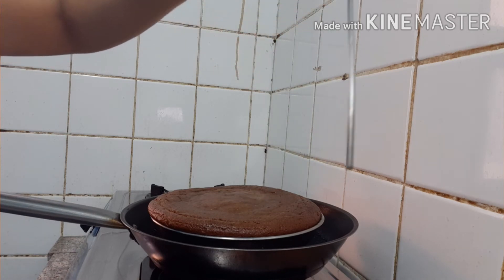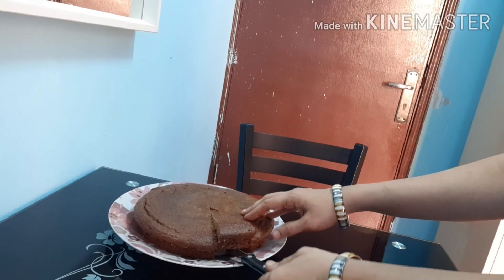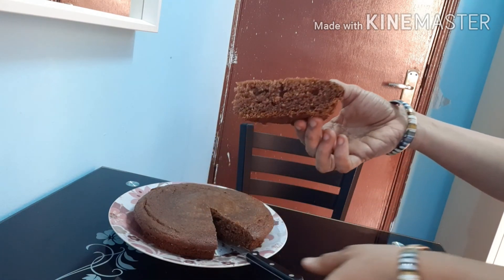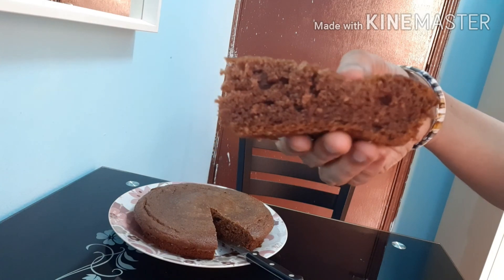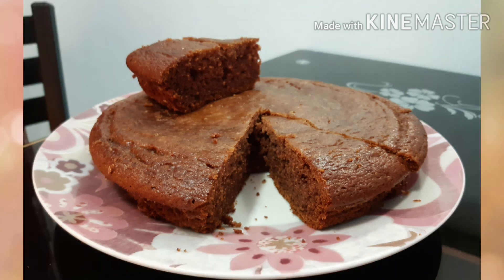The cake is very clean and very tasty. The cake is very soft and very tasty. If you want to try it again, you will get feedback. Thank you for watching.